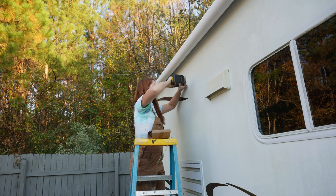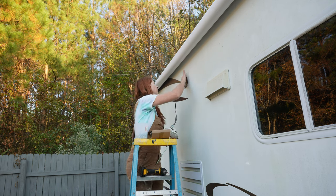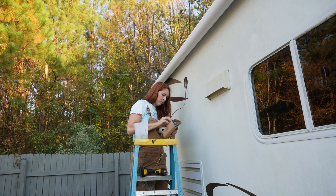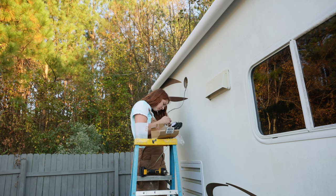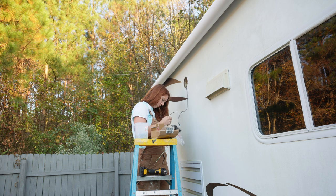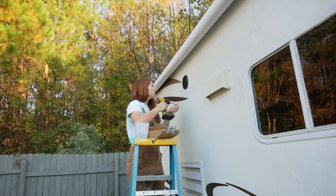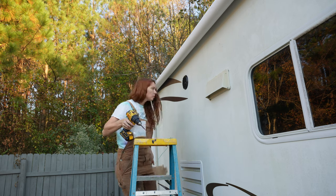The outdoor speakers were broken and terrible, so I'm replacing those. Nothing crazy — there's a plus and minus, so just put the same wire on the new speaker. I'm scraping off old caulking and will put new caulking on later. These are Jensen speakers — I have them linked on my Amazon. They're outdoor waterproof speakers so they can get wet without damage. There are so many small things like this that people don't notice, but I already replaced the inside speakers, so why not replace the outside ones too.